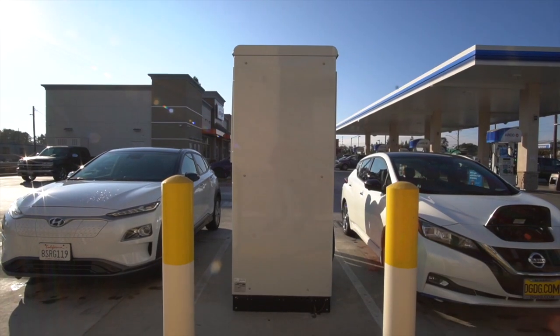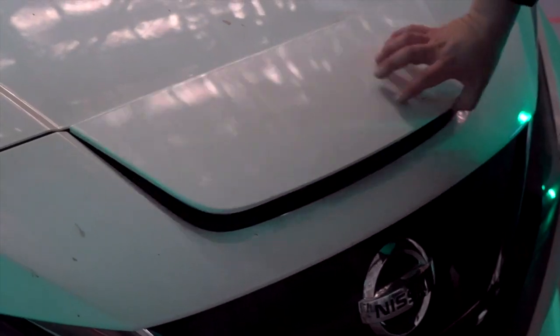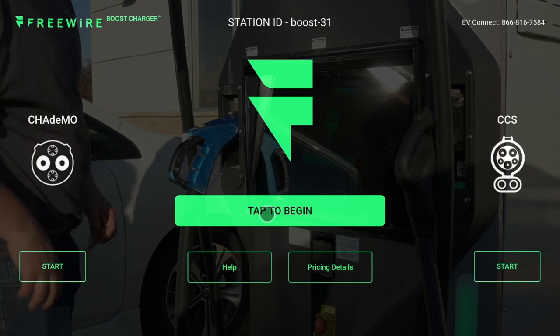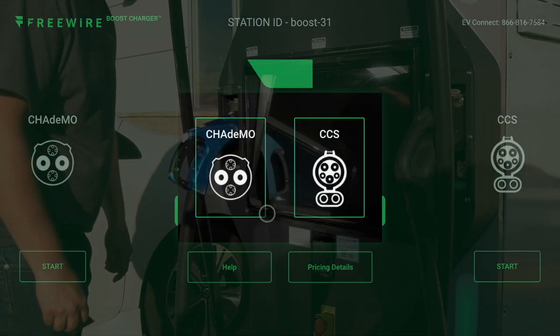The first thing you'll want to do is park your car next to the port which you need to use. Then go ahead and open the EV's charge port. Use the Boost Charger's touchscreen to begin charging and select the port that corresponds to the plug you wish to use.